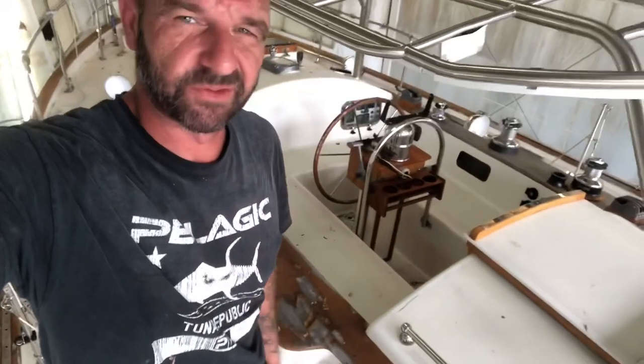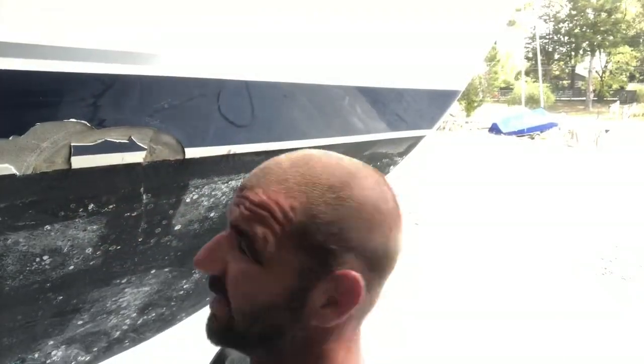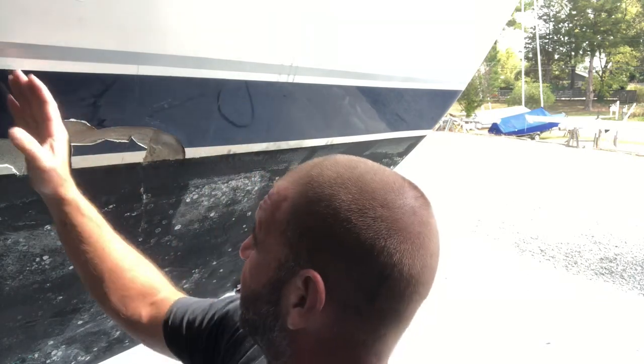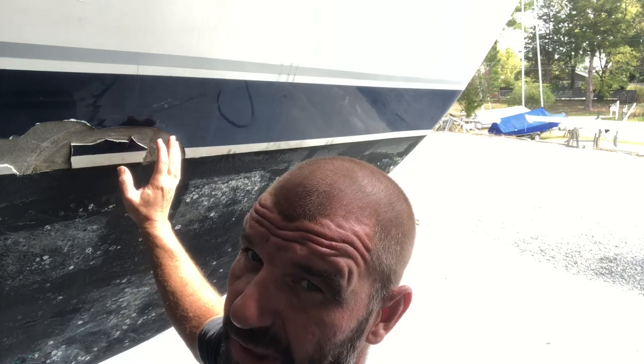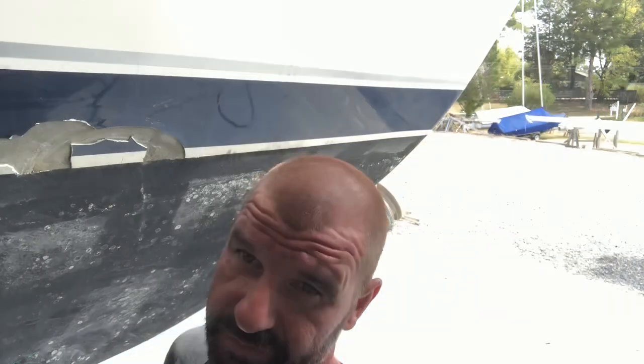I just wanted to show you all this real quick. I'm gonna get the scrub-a-dub-dubbing, and then I'll jump down on the hull and scrub that, let it dry, and proceed. I'll see you all on the next step. Gonna dig into the first bad section — this one. Now, this was repaired in the past, and I'm hoping that all this brittle bondo that breaks off is just in this repaired section. That's what we're about to find out.